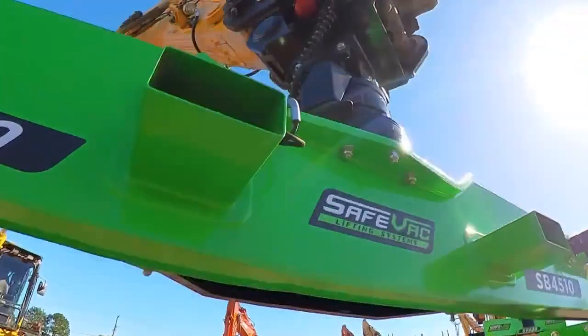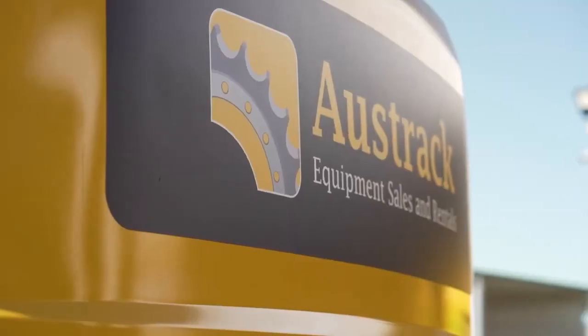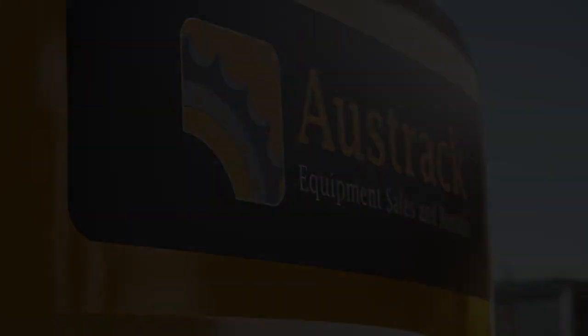The SV400 is lifting your expectations of what a vacuum lifting system can do for you. Visit austracequipment.com.au today.